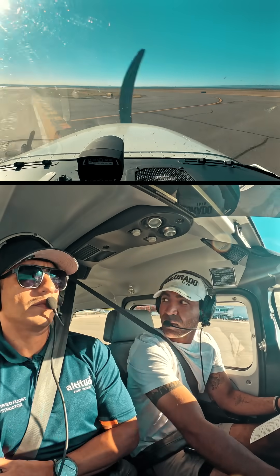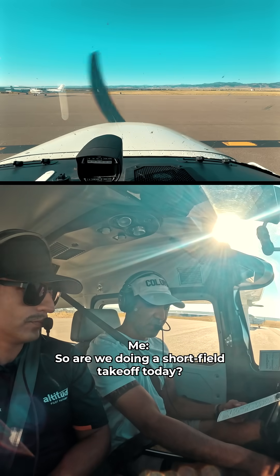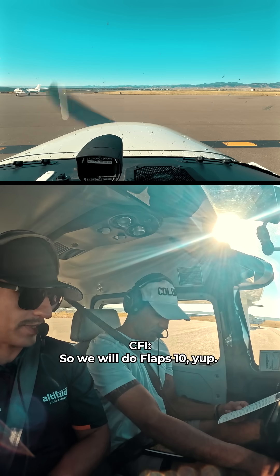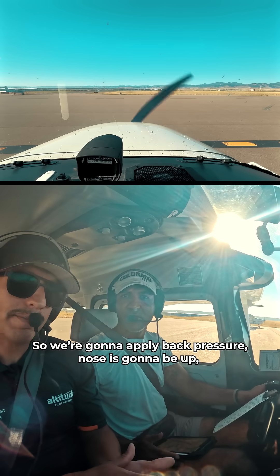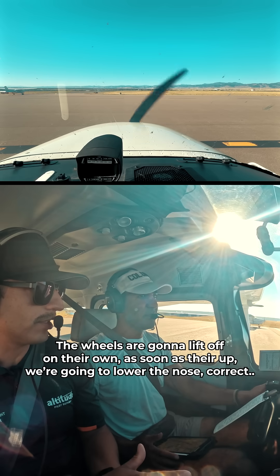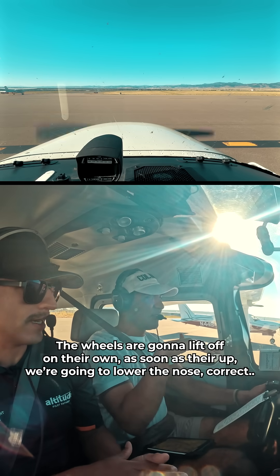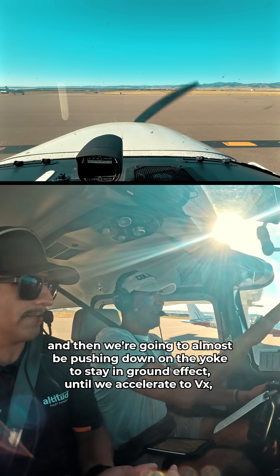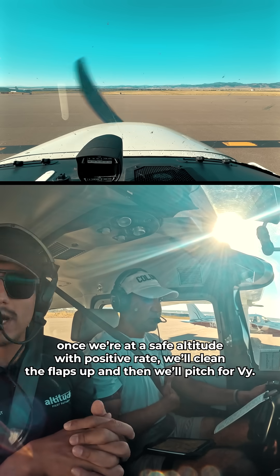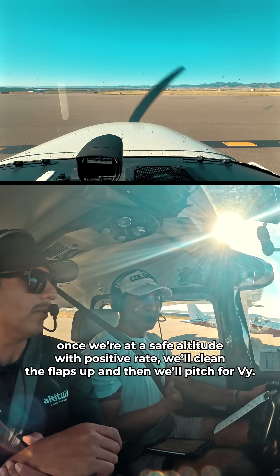Ground contact with 640, 2-0 run-up complete. Flaps is required — we'll do a soft field takeoff, so Flaps 10. Nose is going to be up, slowly apply max throttle. The wheels are going to lift off on their own; as soon as they're up, lower the nose and almost push down on the yoke to stay in ground effect until we accelerate to VX, then start climbing. Once at a safe altitude with positive rate, clean the flaps up and pitch for VY.